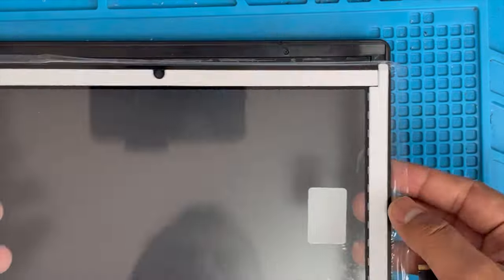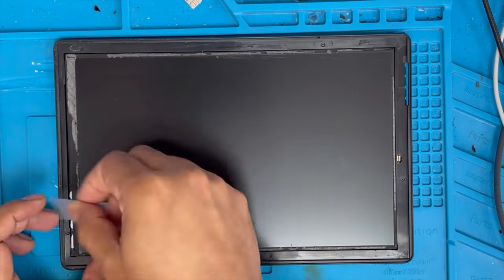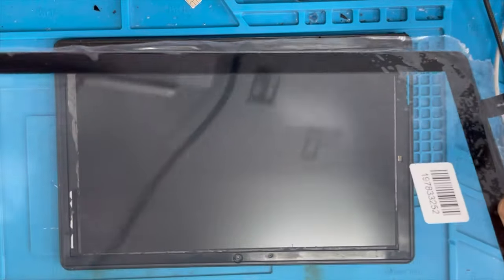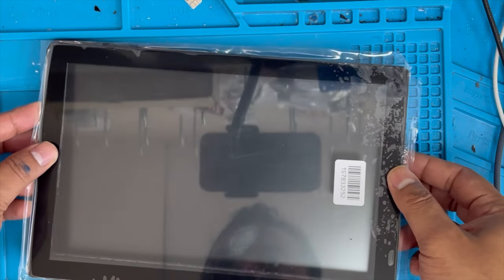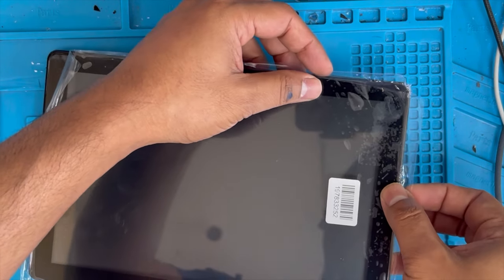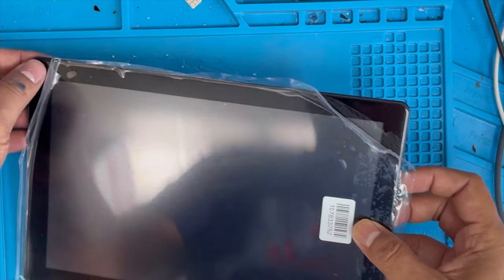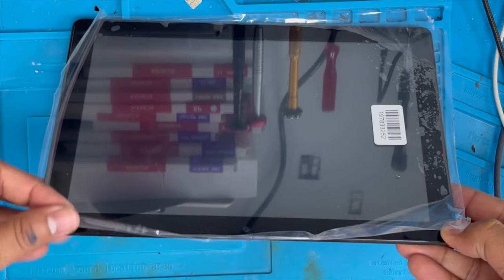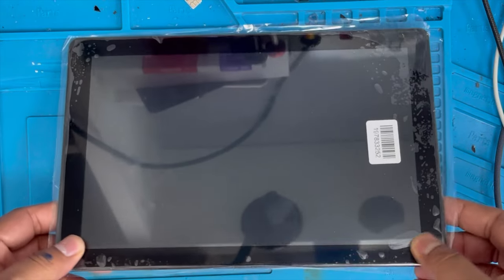Now we're going to remove this digitizer again — just the digitizer, we don't have to remove all the other connections. Clean the outside and make sure there is no broken glass or previous glue. Now we can remove this white tape — the glue is on it. First we're going to put the digitizer connection through the hole, and put it in the right way. Check to make sure the glass is centered — top left corner, then top right corner. It's on center on this side and this side too. Now we're going to press it on all sides, all corners are centered.